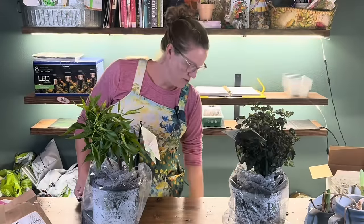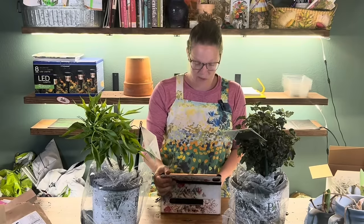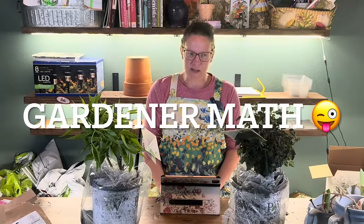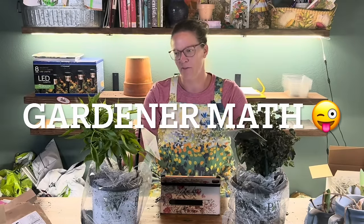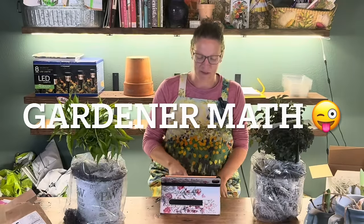I'm really glad these plants showed up yesterday because it's raining today so I didn't get to go outside and do all the things I wanted to do. In gardener math these are free, right? Because I bought them in January, so that doesn't count — now it's just like I have free plants. If you haven't seen that fun stuff on social media, it's pretty hilarious.